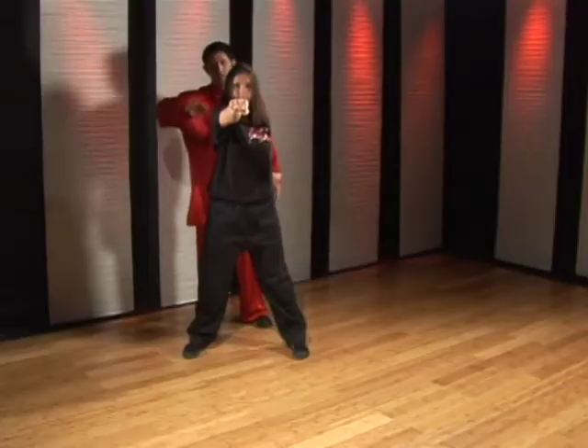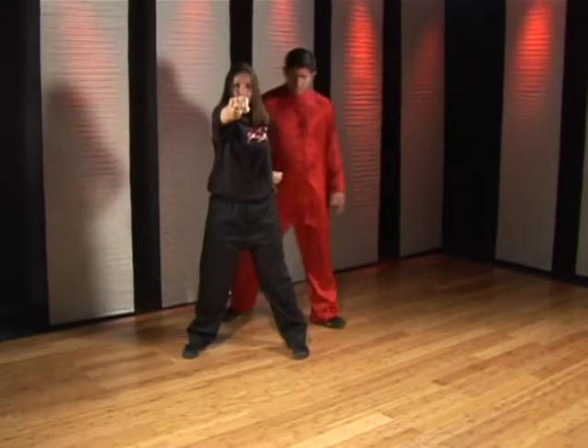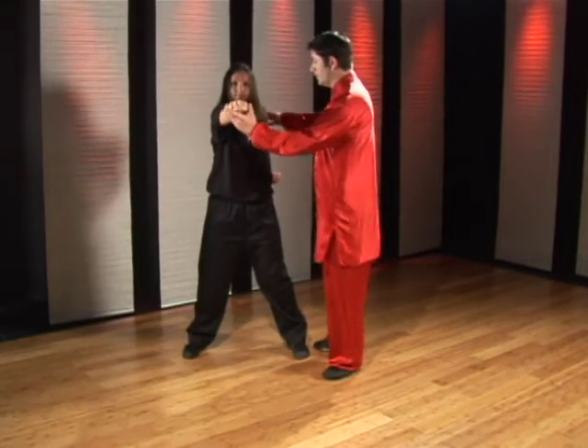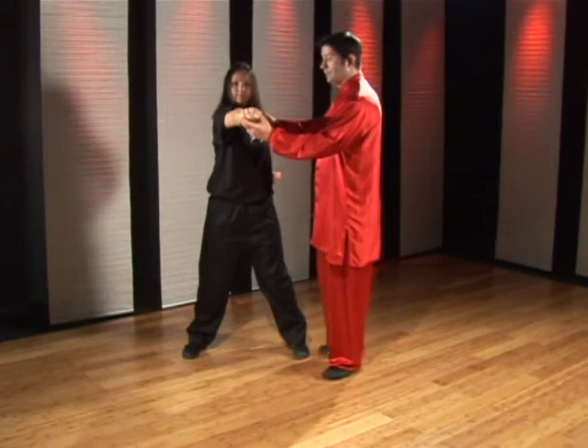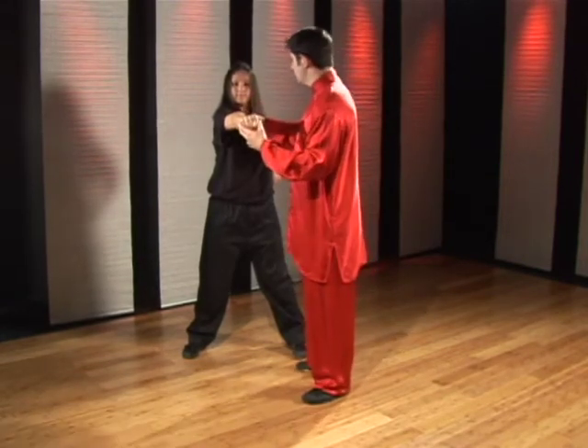One more time: turn, pull in, turn, pull out. You also want to make sure that as the punch goes out, you're lining it up straight in front of the body. The alignment is important here so that you have your fist in line with your chin.